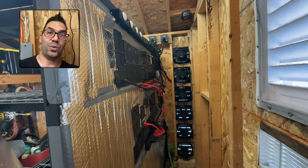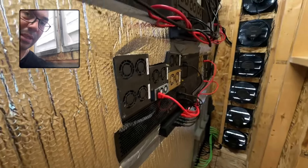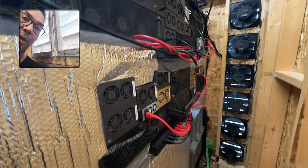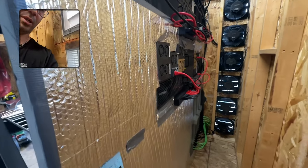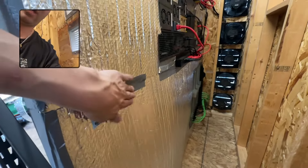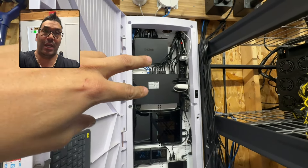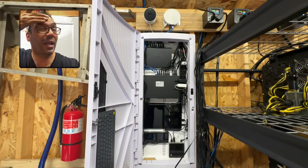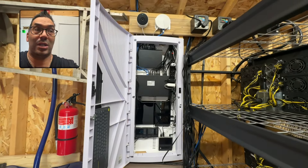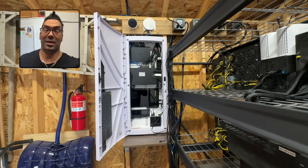We're done with the hot aisle work — that took quite a bit. We repositioned all of the miners so they're as dense as possible, then had to cut the thermal protection to seal off that aisle. Everything's powered on now with a few gaps we'll fix later. Next up is the networking, which is going to be a pain because we have to remove both switches, rejig everything, install a new switch, create a mount for it, pull all the cables out, organize them to length, and label them — they're not labeled yet.